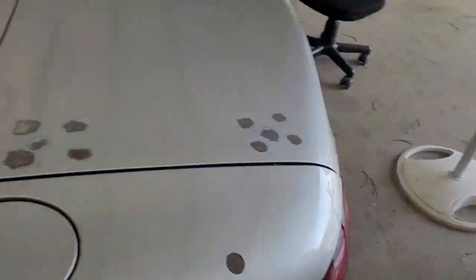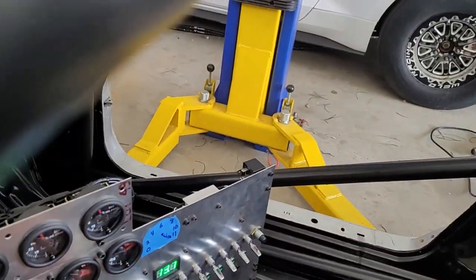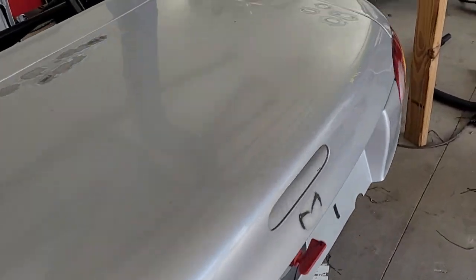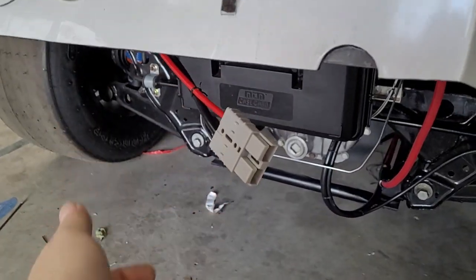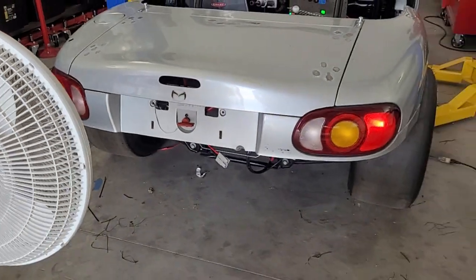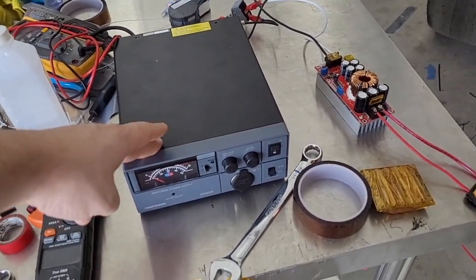One more thing we got done — let's kick on some lights and show you while we're back here. Here's our tail lights. We also got our charging plug — here's the charge plug. It's just dangling but it can actually be tucked up and out of view. That's how we plug in to charge the car.